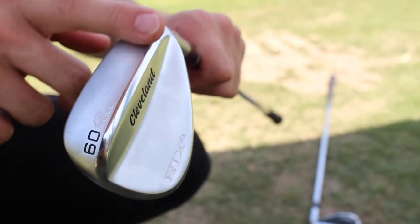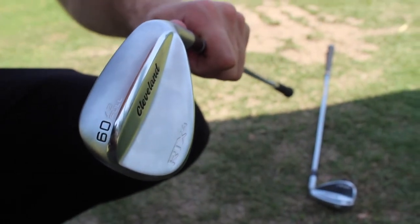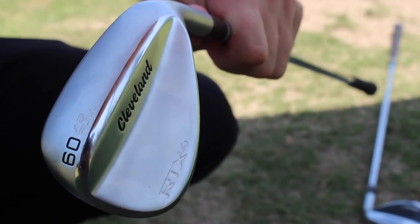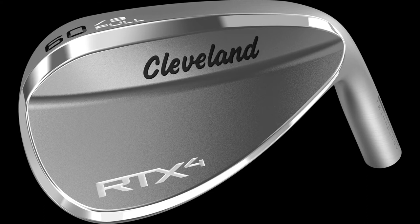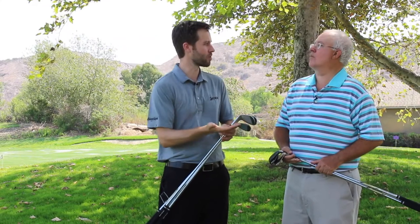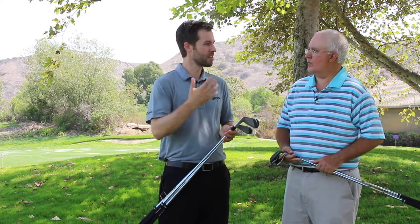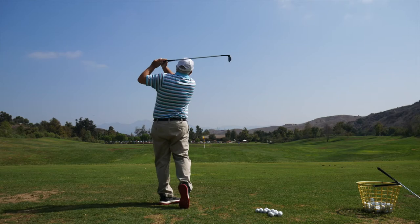The fourth sole grind is the full sole grind. It has just nine or ten degrees of bounce depending on the loft, so it's a mid bounce wedge — but the difference is that when you open the face, it adds a lot of bounce in a hurry. It plays mid bounce with a square face, but as you open the face it plays more like a higher bounce wedge. It's really good for golfers who like to hit down and feel the bounce through the turf, and it excels out of softer conditions, softer sand, deeper rough, and for anyone who needs that little bit of extra lift through the turf.